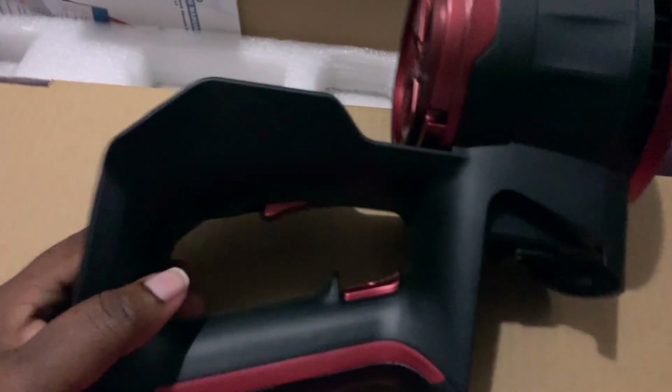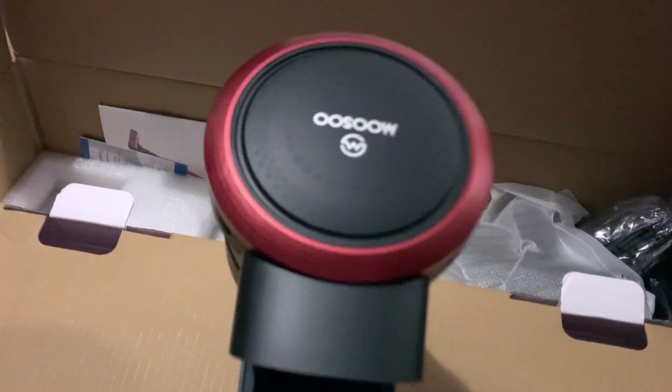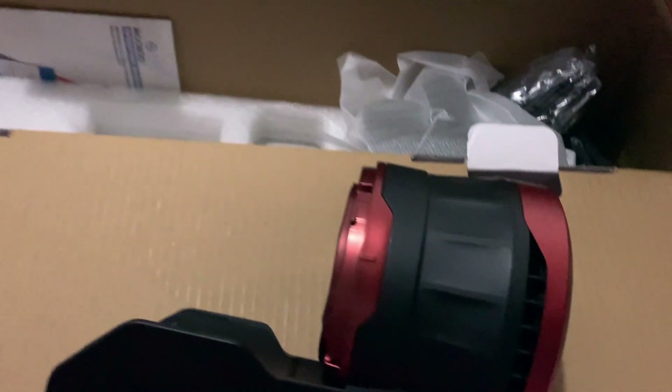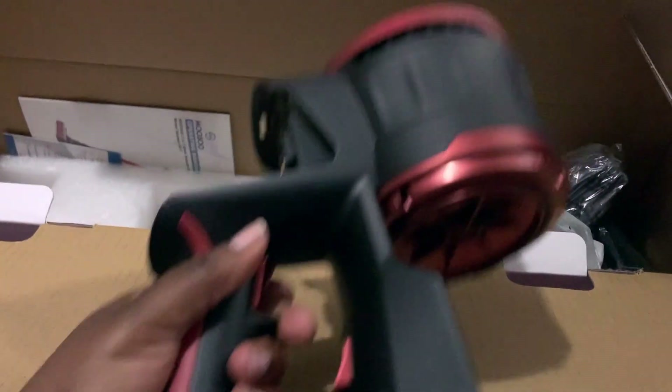This is the main unit — the main woman of the show. This is where you connect the power to the battery and then connect the cup or head to it. It's essentially the motor. And it's actually not that heavy, which I was really looking for — I didn't want anything too heavy.